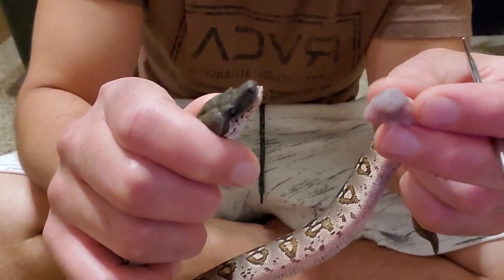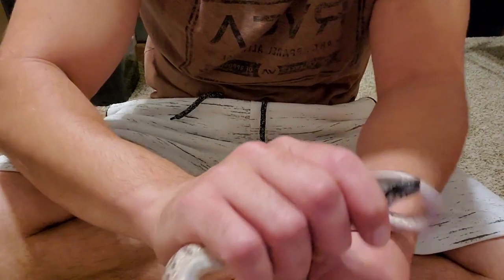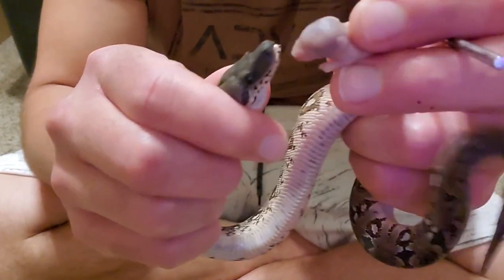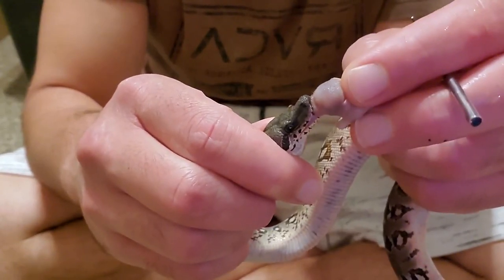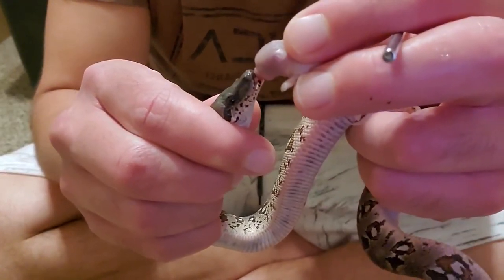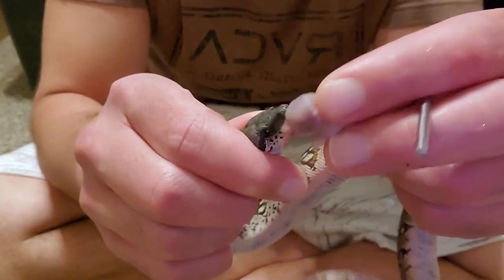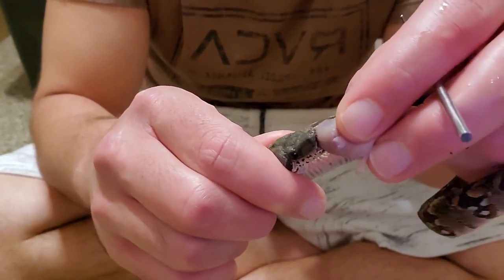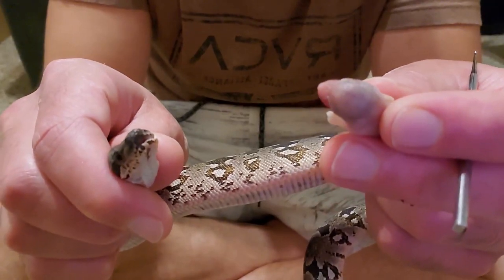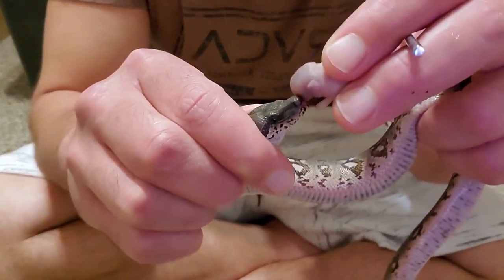Snakes are pretty easy — unlike lizards which lock their jaws, snakes tend to open their mouth when you push on it. If the snake does not open their mouth very easily, you could use a credit card and just lightly push against it, and nine times out of ten you'll get them to open up. It's been very easy with the babies to just push the pinky's face into their mouth. You will want to use a food item that is smaller than what you would normally feed by far — much smaller than the body width of this animal — because you just really want to make it easy to get that food down.